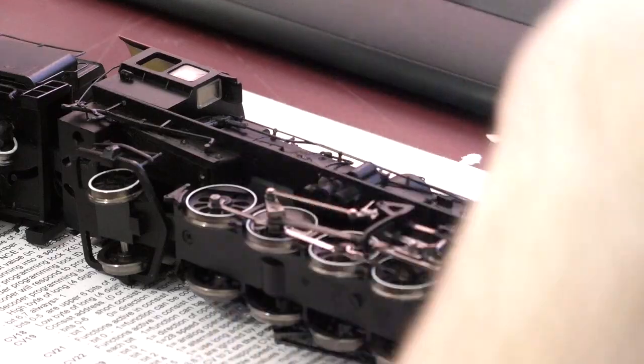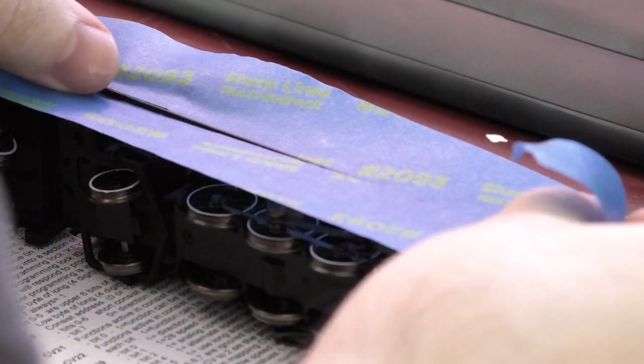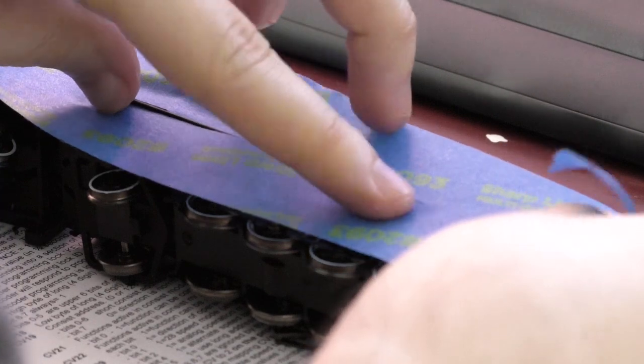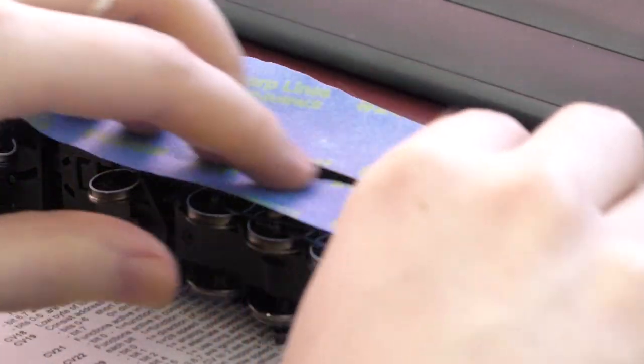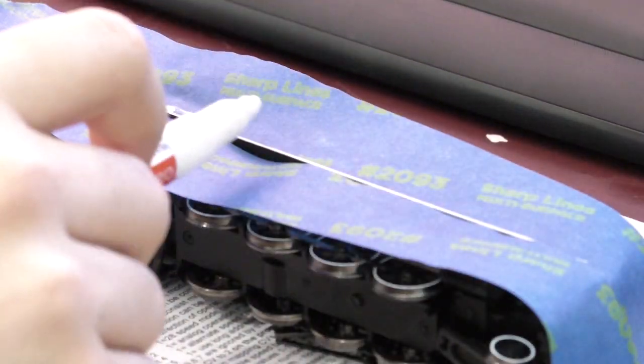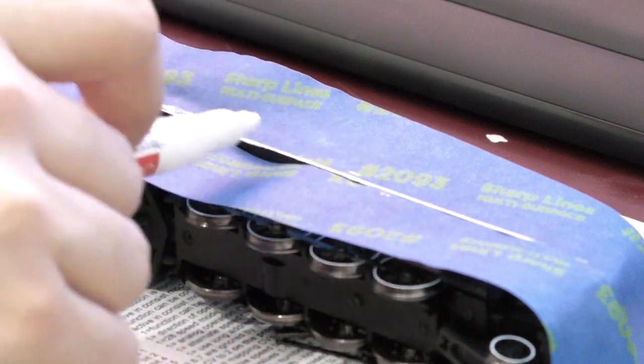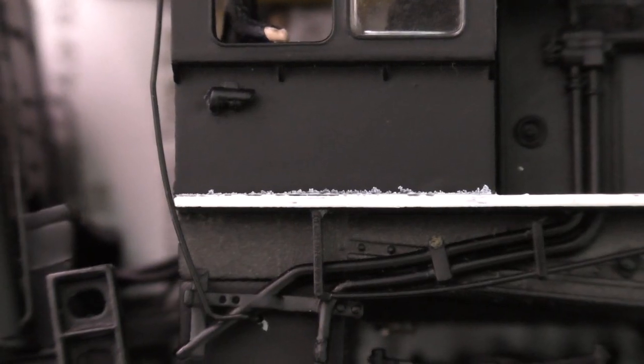I also use the paint pen to add stripes to the running boards. Mask off anything nearby that you don't want paint to get on, like the cab. Run the paint pen along the edge very gently and be aware that it will want to slip and get paint all over the place. The trick here is not to let the paint creep onto the actual surface of the running boards. If necessary, like with the wheels, you can wipe off excess paint or touch it up with black paint after it's dried.